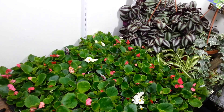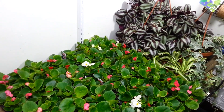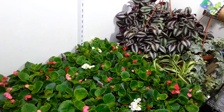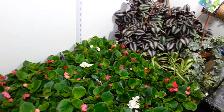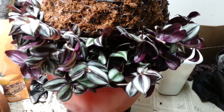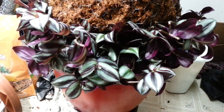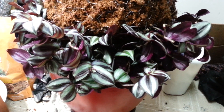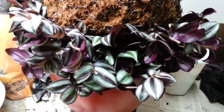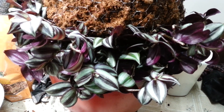Every once in a while I'll check in and record the process as I go, but I can't plant and record at the same time. Here you can see how I've done the very bottom of the skirt with the tradescantia, or wandering Jew — I may not even be saying that right, but that's the proper name for this plant.